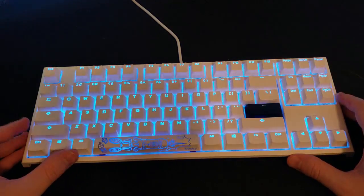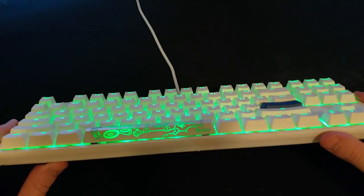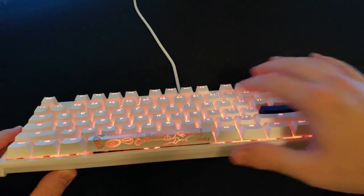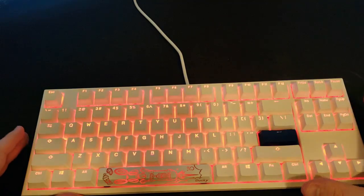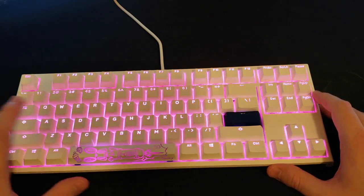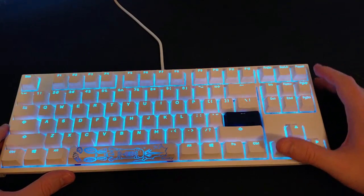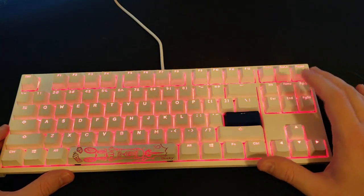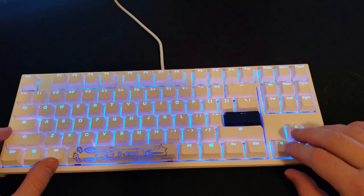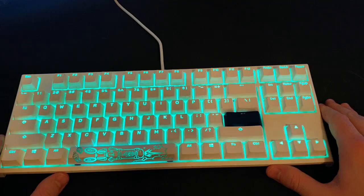One thing that sets the TKL apart from the smaller Duckies is that there are no symbols on the front of the keys. One of the main reasons is that you don't necessarily need it — a lot of those functions are for keys that are physically present on this larger keyboard, like print screen, pause, page up and down, home, and delete. The arrow keys are right there, and you have a full F1 through F12 function key row at the top.